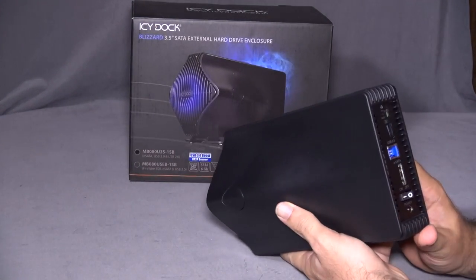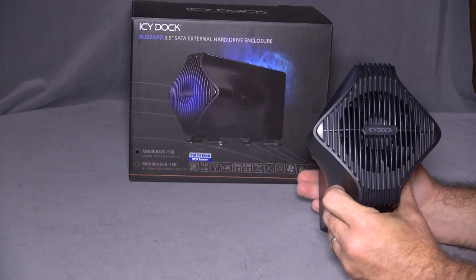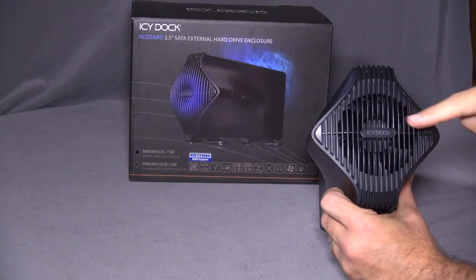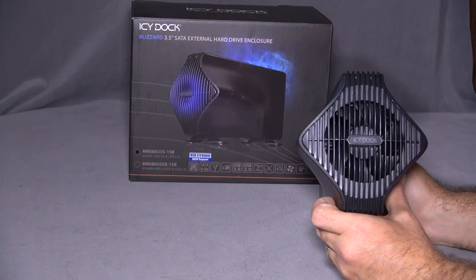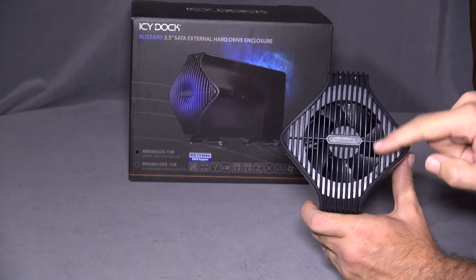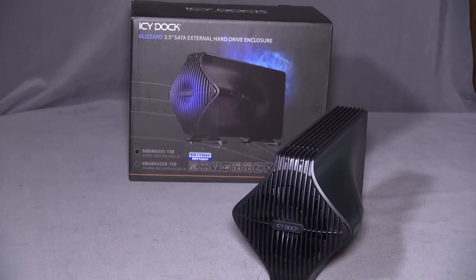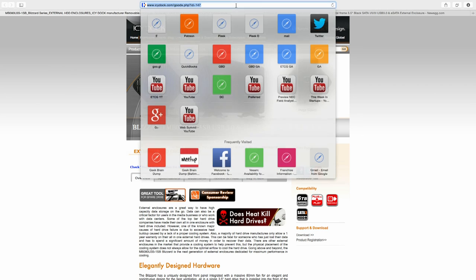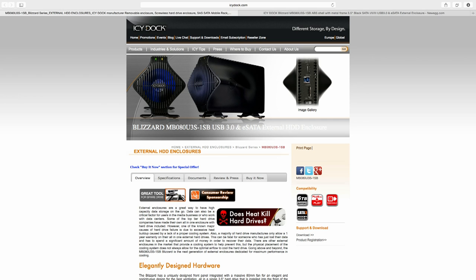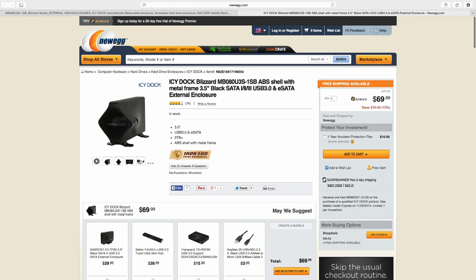This is the ICDoc Blizzard — very good for what it is. Built very well, easy to use, and the fan is very powerful. When you turn it on you can hear the fan — it's audible but not horrible. You can find it at ICDoc.com; the model is MB080U3S1SB. On Newegg.com it's about $69.99. That price is high for enclosures, but this is actually a very well-built enclosure. There are a lot of crappy enclosures out there for $30, but this is built at least twice as well and I'd trust it about five times as much.